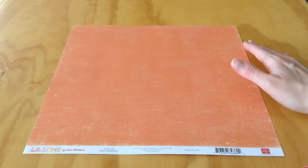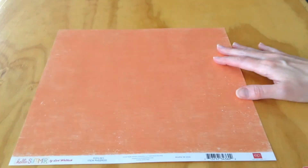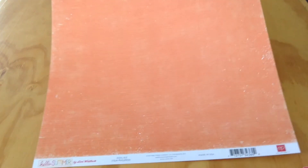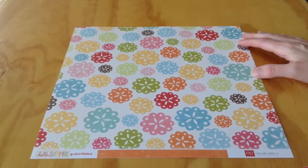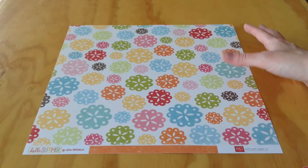So these are the pattern papers. The first one is called Doilies. It's a nice orange with a very faded text print — a tone-on-tone effect with some distressing. The back side has these really pretty flowers, which you could cut apart and use as different elements on your paper.